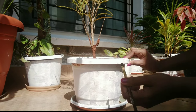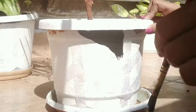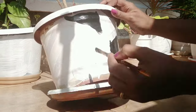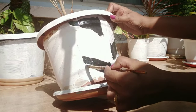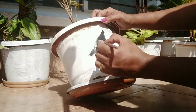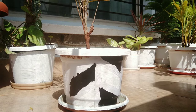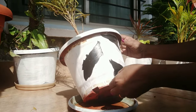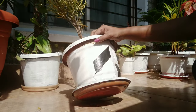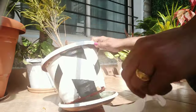Now I have used a black acrylic paint and painted it in a zig-zag way. Once the painting is over, we will remove the masking tape and give a second white coating for the planter.